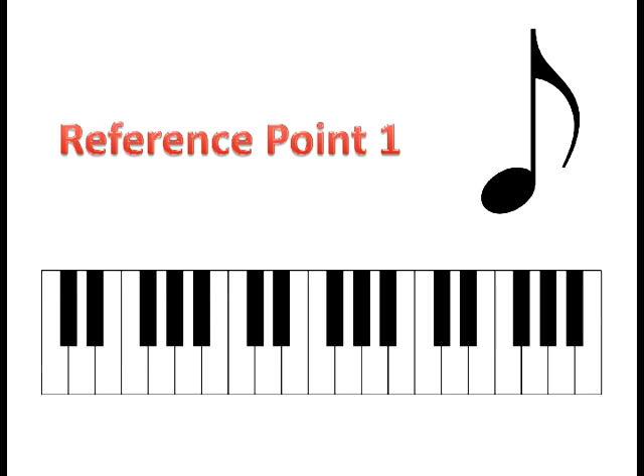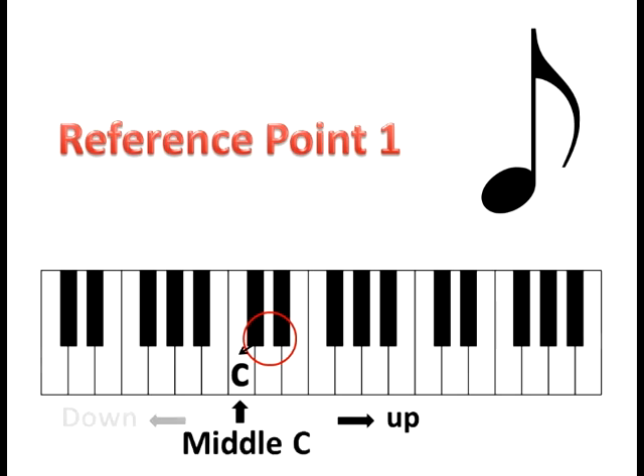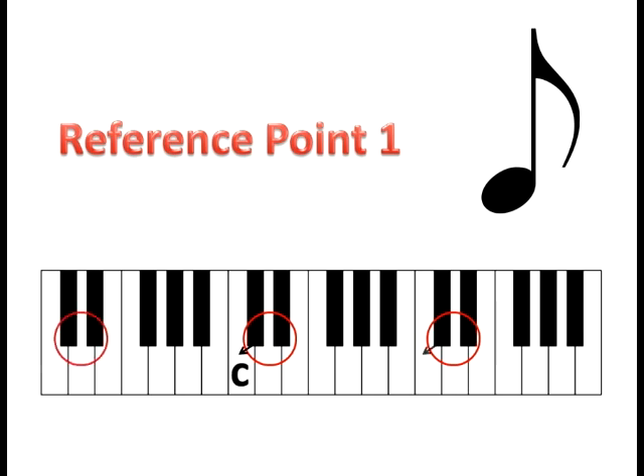The first reference point we're going to use is the pattern of the two black keys. Find a group of two black keys and look to the immediate left of them — that note is C. When you're sitting at the piano correctly, your body is centered on middle C. To your right is up the keyboard and to your left is down the keyboard. Find every set of two black keys and look to the immediate left. That is the note C, and it's a white key. Find all your C's, play each one, and count how many you have. C is your starting point.